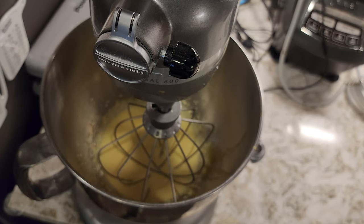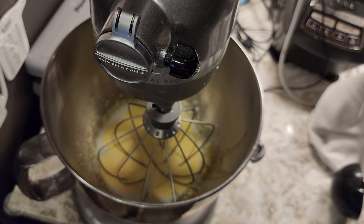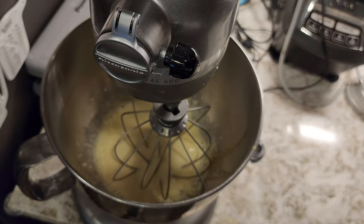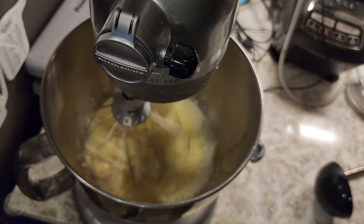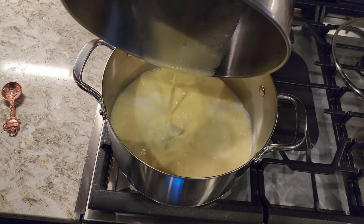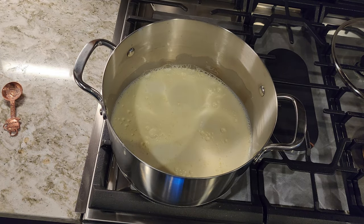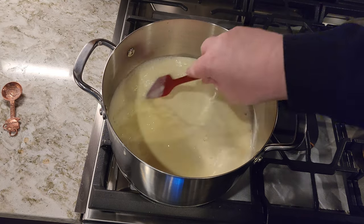And now we're going to what they call temper the eggs. We do that by adding just a little bit of the milk, because we don't want to curdle the eggs. So I'm going to mix that in. By doing this, the eggs will become acclimatized to the heat of the milk. Now we add this to the pan. We bring that to 160 degrees just to cook the eggs. If you were using pasteurized eggs, you don't need to do this bit.